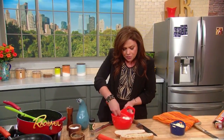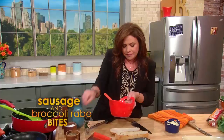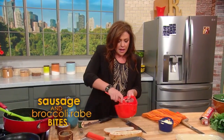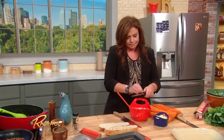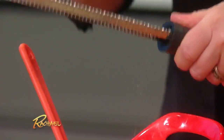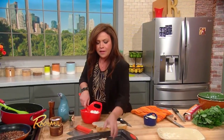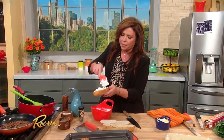Now I have some fresh ricotta cheese here. I just mixed in some thyme, a little pinch of salt and pepper, and then add a little bit of freshly grated nutmeg. Stir that up, then fill up the bottom half of your bread with a little bit of that.